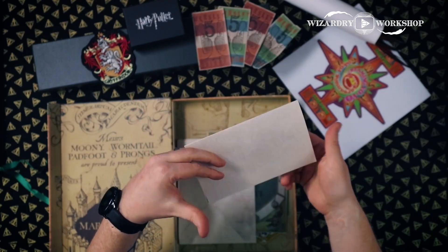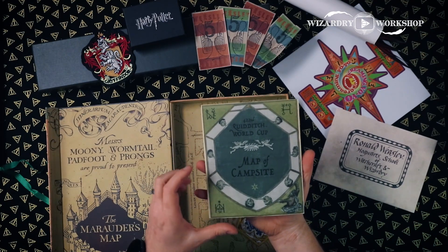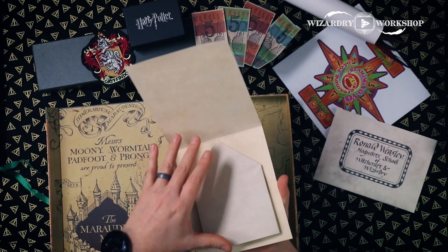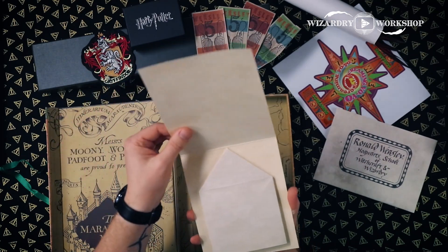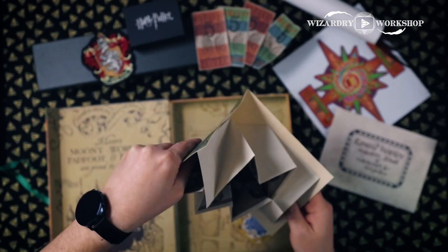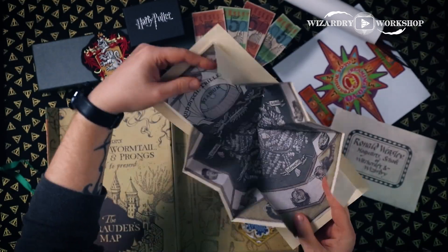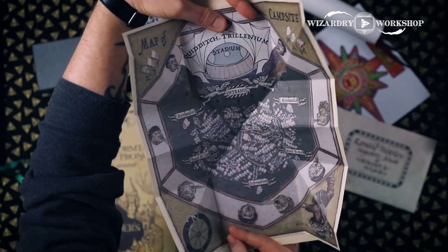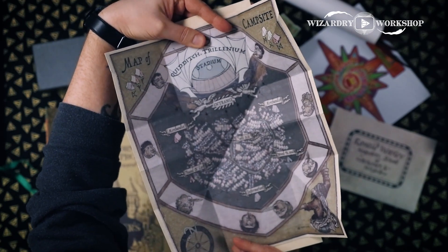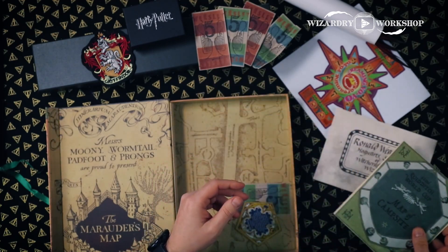And here — I knew this was in here, and this one's really cool — this is the Quidditch World Cup map of the campsite. It opens up like this; it's card stock on the outside, pretty thick. It kind of pops open like a pop-up book. So there is the campsite map. That's cool — this is probably going to be my favorite thing in there.